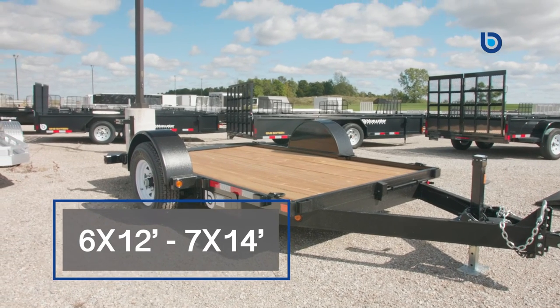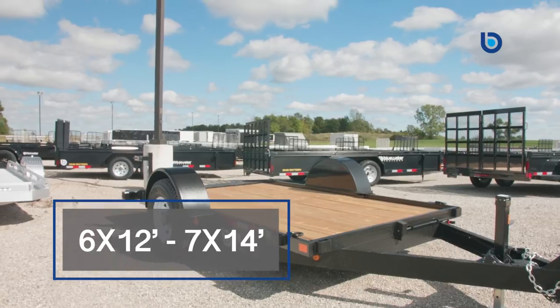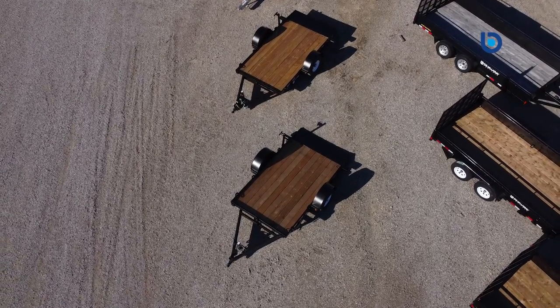The 7,000 pound axle with 16 inch tires also comes in a 6 by 12 foot up to a 7 by 14 foot, giving you a higher payload, but with all the same great features.